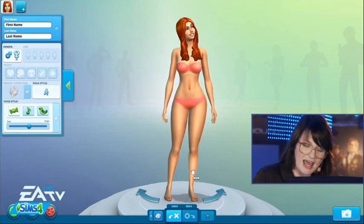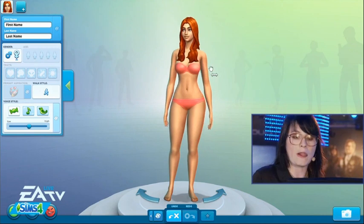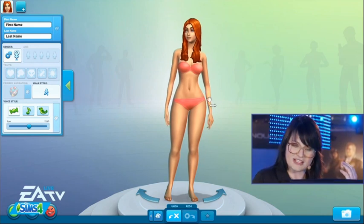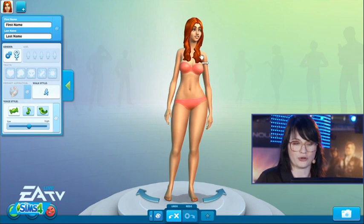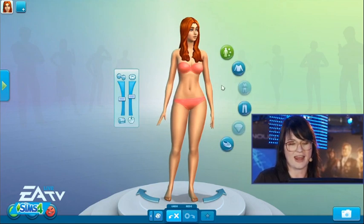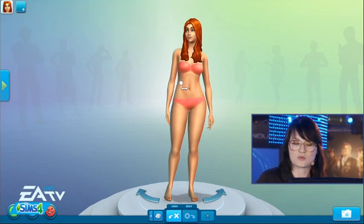You don't have to use sliders anymore — you don't have to be an artist to change the shape of your Sim's body. Look at how many manipulation points we've added to the Sim. You can make the small parts of her arms larger and smaller. We even have shoulder width at this point. This is so amazing, it's so easy, it's so fun — you can just dive right in.